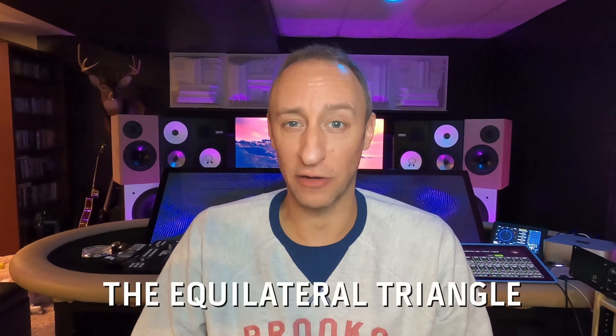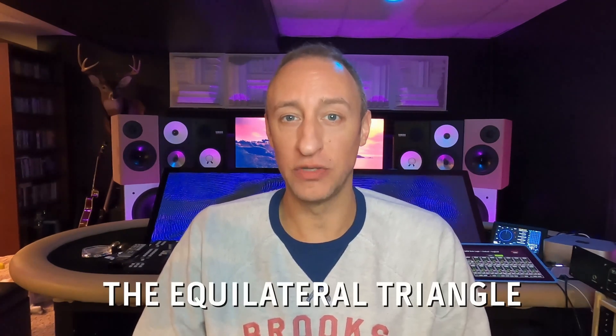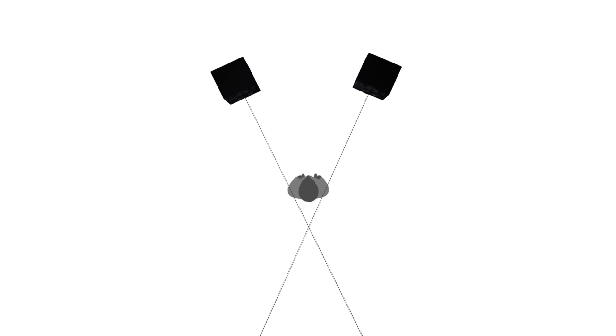One of the things that is very important when you're setting up your studio monitors is getting the equilateral triangle. The equilateral triangle is where you set your speakers a certain distance apart, then you measure the distance in between. You sit at your location and it should be the same distance from your speaker to a point that vanishes just behind your head, because your ears have a little space between them. That should be the equilateral triangle you use to set up your speakers.